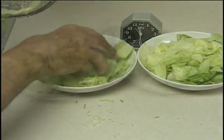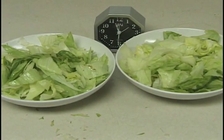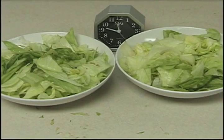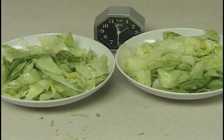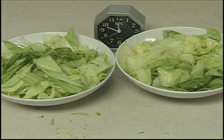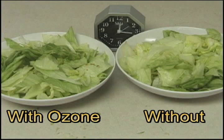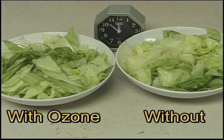We then placed them side by side, and again by using time-lapse photography, got this result. It's pretty obvious that the salad on the left looks much better and is germ-free. Because it was rinsed in ozonated water, it is still totally organic and tastes better because it has no chlorine.